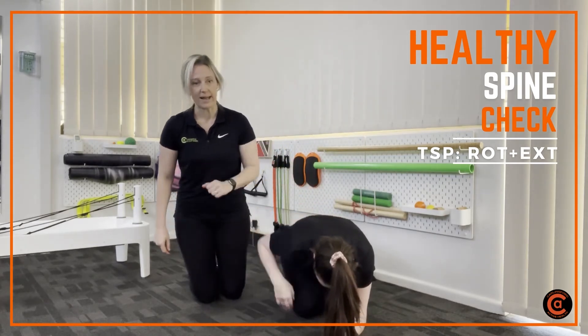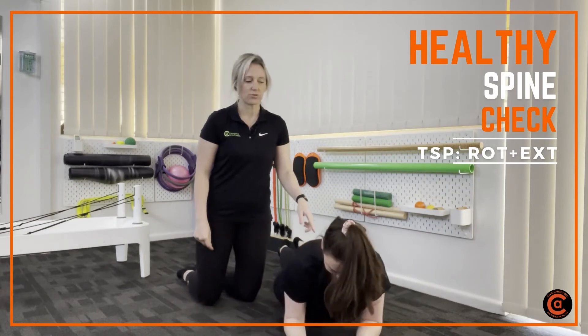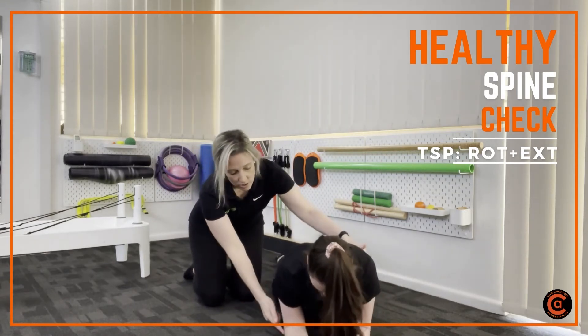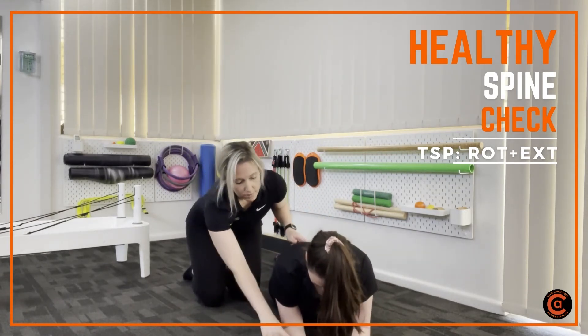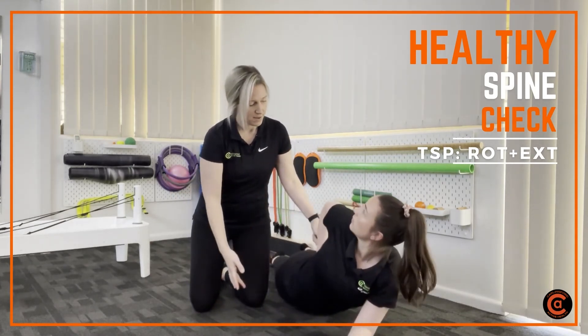I'm going to get Caitlin to lie flat down. We're now going to do a similar movement, this time with the legs out straight, coming onto the forearms again. Place that right hand back into the small of your back, turn your neck to the right first, and come up.